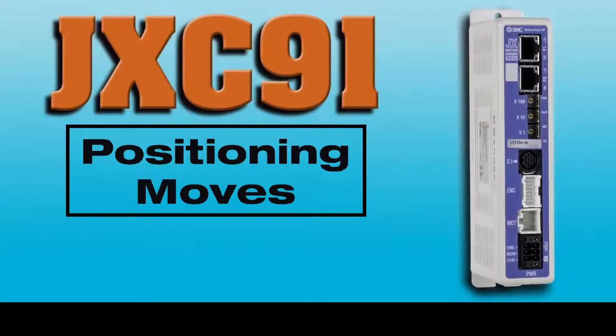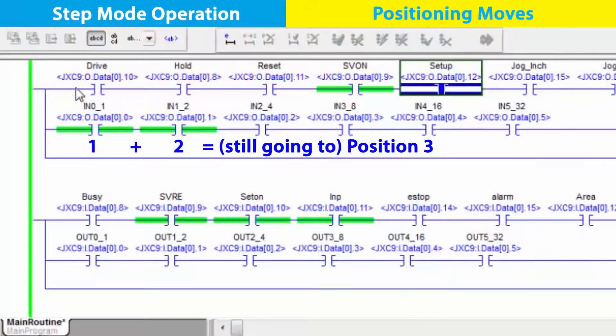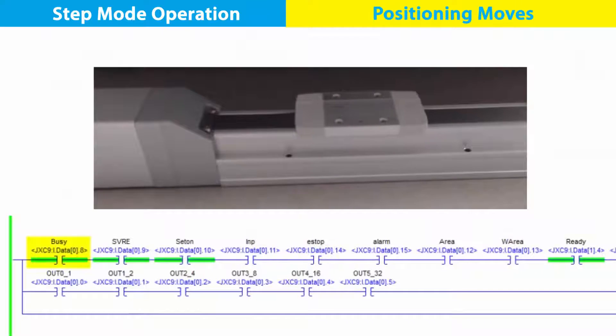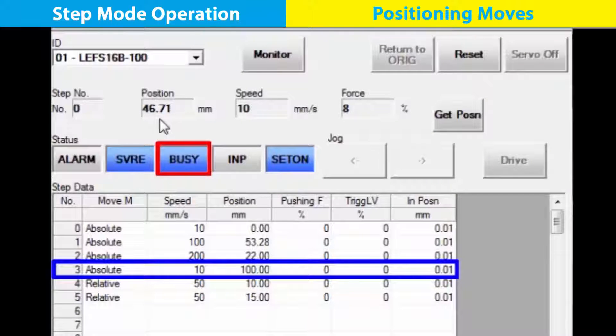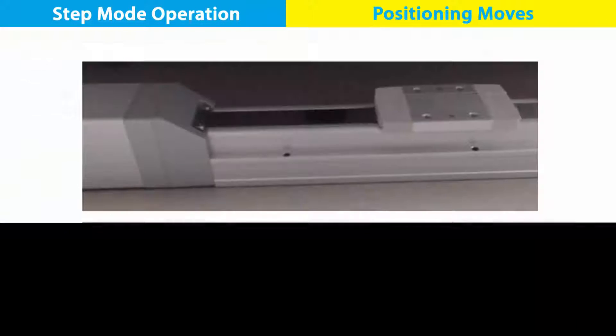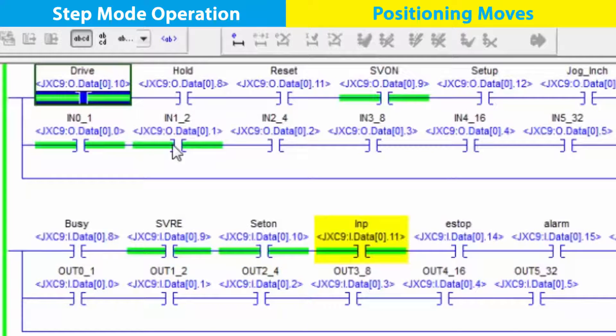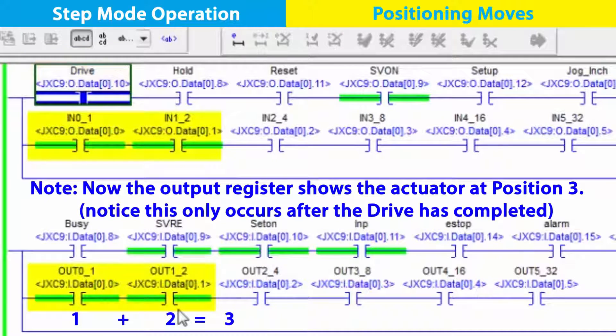Now let's practice a positioning move. With position 3 selected, send the actuator there by activating drive. Notice as before, once it is moving, it is busy. Then it is in position once it finishes the absolute move at 100%. Finally, toggle drive off and the JXC91 shows it is in position 3.